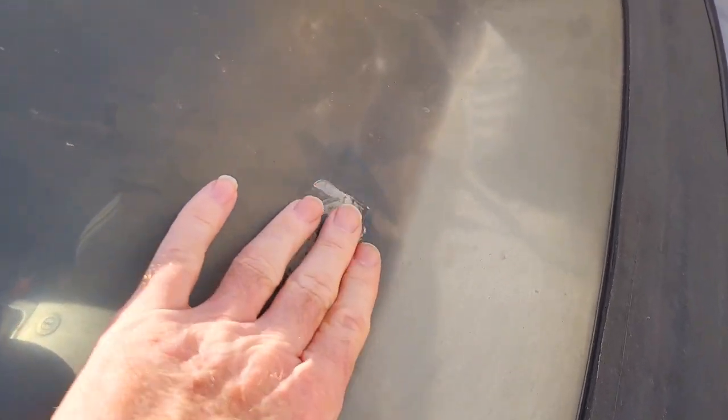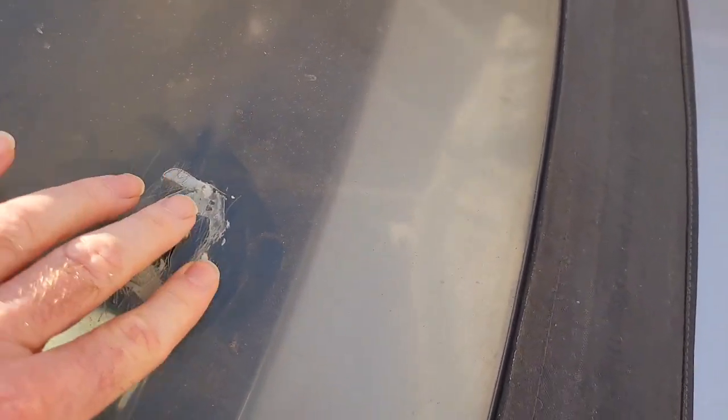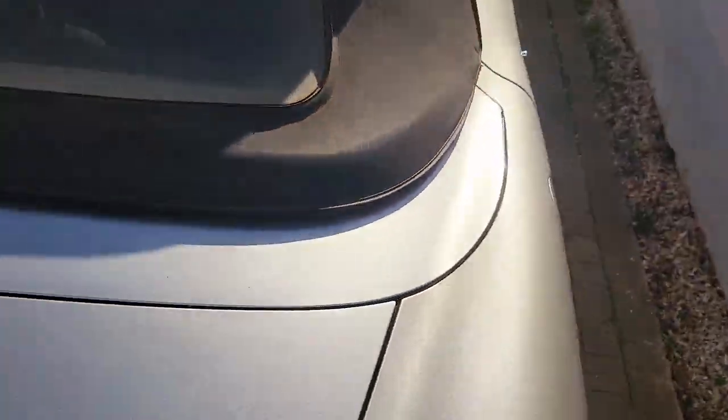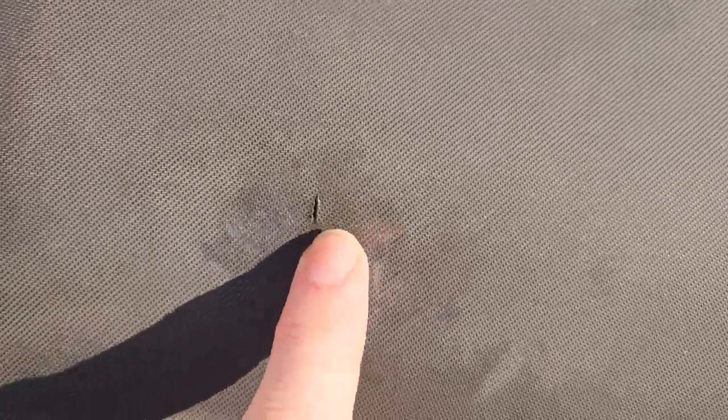We've also got a hole there in the plastic window which needs sorting out. You can see someone's tried to repair it before. We've got some sort of glue or silicone around it but there's an actual hole there that we need to sort out. And there's a little split around the other side as well — not quite as bad, but where the mechanism inside has pinched it again. So that's what we're going to do.